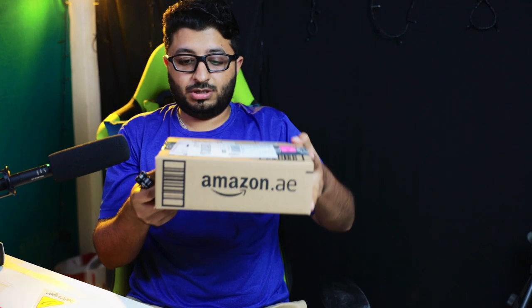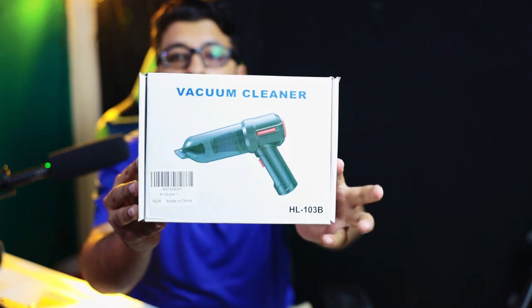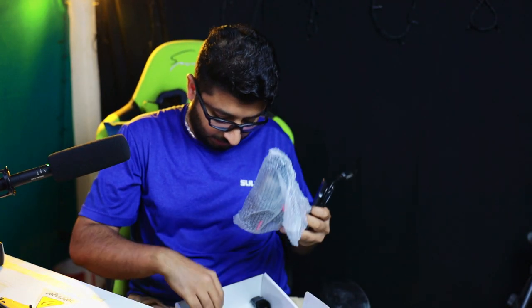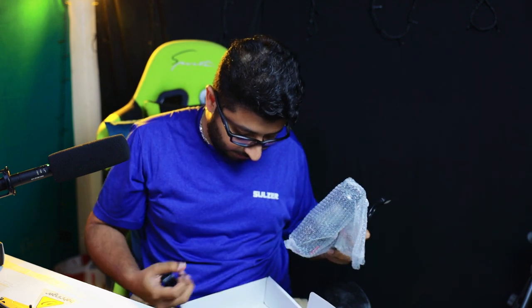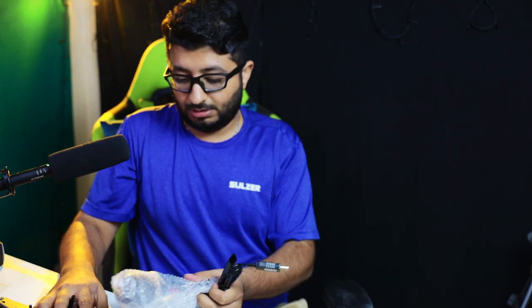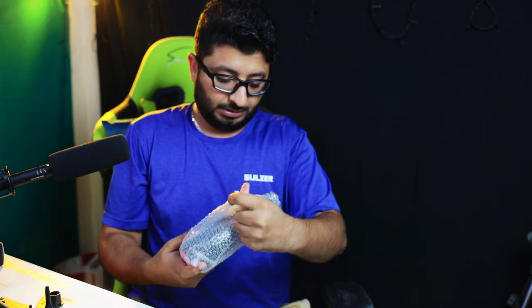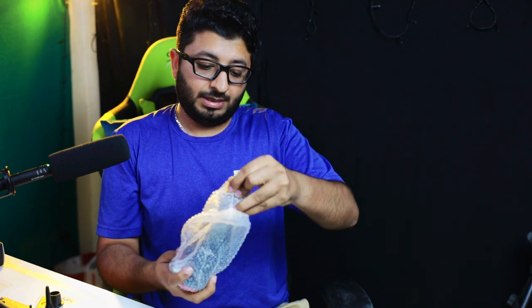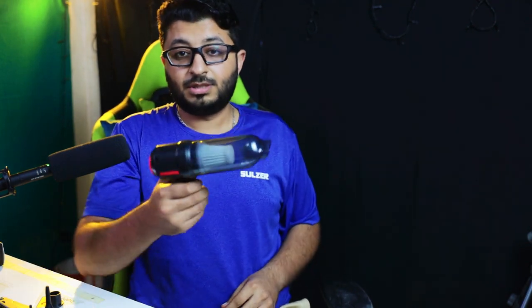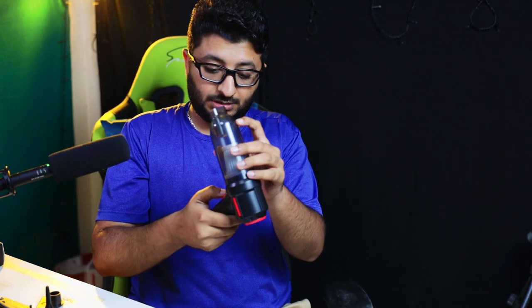Coming up next, we have a smaller box. Let's open it up — we have a vacuum cleaner here. There are several small parts. This is our main product: a vacuum with suction as well.